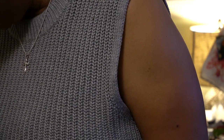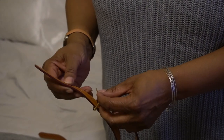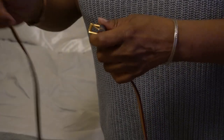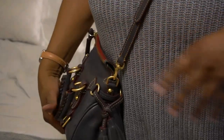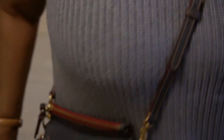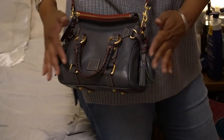If you want to wear it as a crossbody, you just add the middle portion back in, buckle it up, and adjust to however long you would like it to be. There it is — just super cute. Love the color; there's a hint of gray in it, which makes it a nice bag to wear with jeans or dress it up.